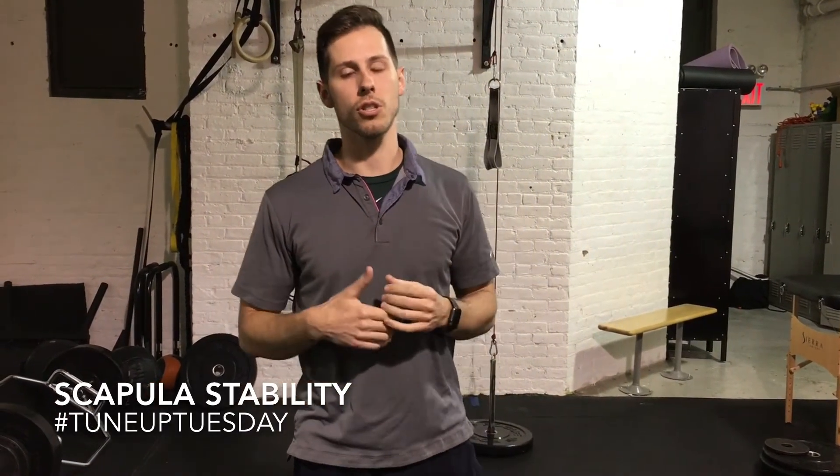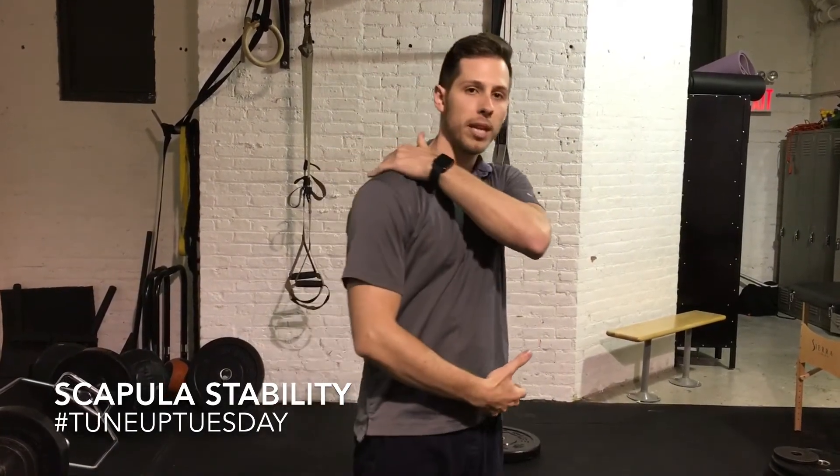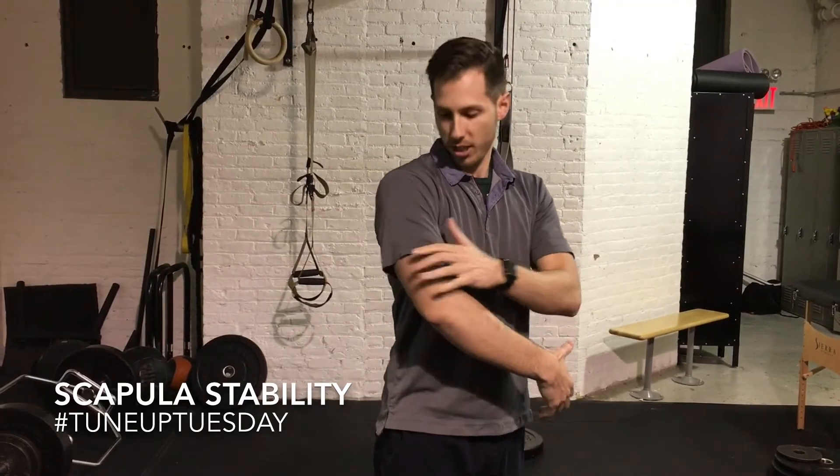Because the shoulder is such a mobile joint, it's going to need two things. One is going to need to be stable via the shoulder blade and the humerus connection here. And it's also going to need to have the ability to almost disassociate itself from the rest of the body.